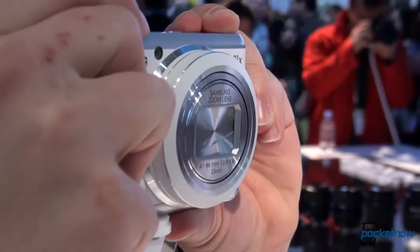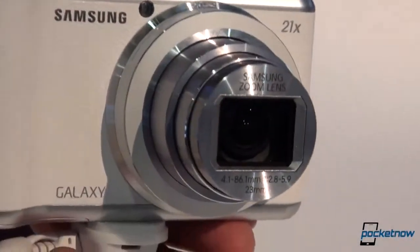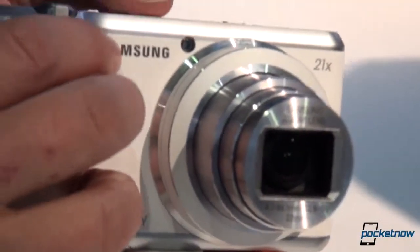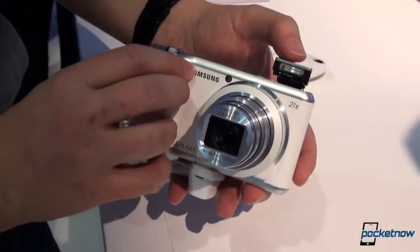We power on the device here and extend that lens. Still 21 times optical zoom, still a 16 megapixel sensor behind there. We don't know what specific improvements have been implemented yet, but we can deploy that flash — just for fun, because that's a fun thing to do.